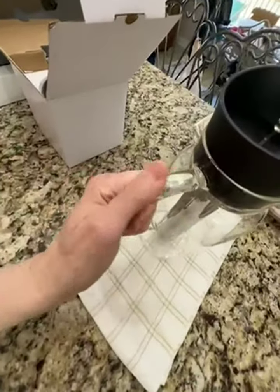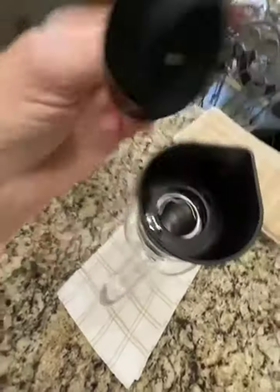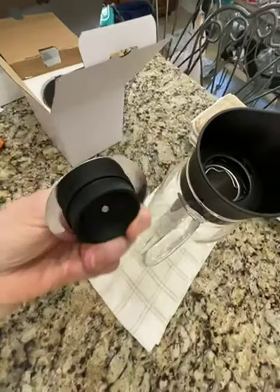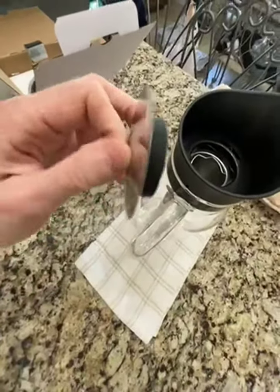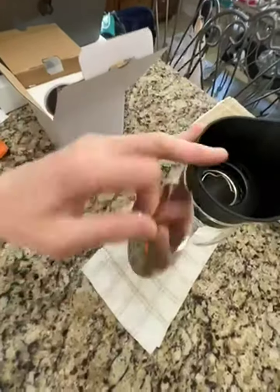Maybe it adds to the gripping, but it's not supposed to be there, you can tell. And up here, I like that they said this is silicone. I had to reread it. There were no instructions whatsoever. It just came in a box. But they said that this is silicone and this is BPA-free polypropylene.